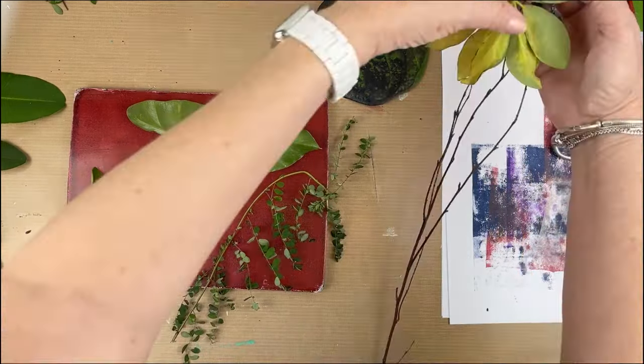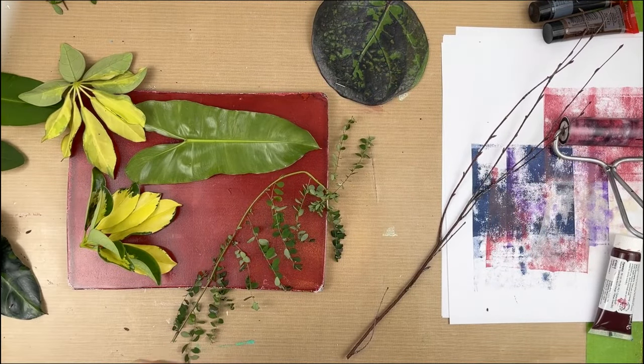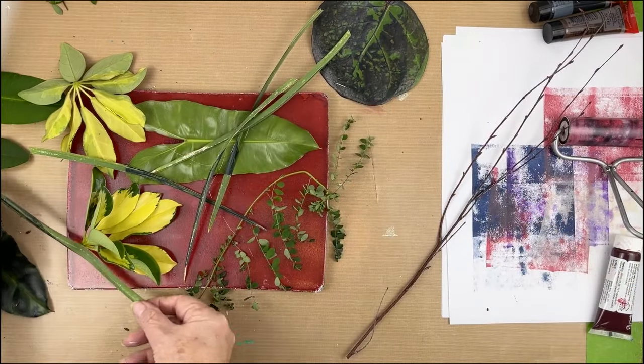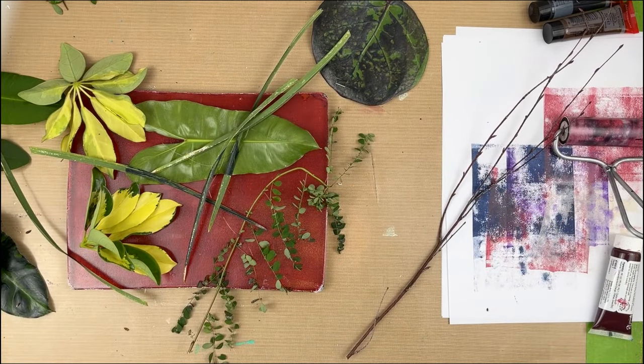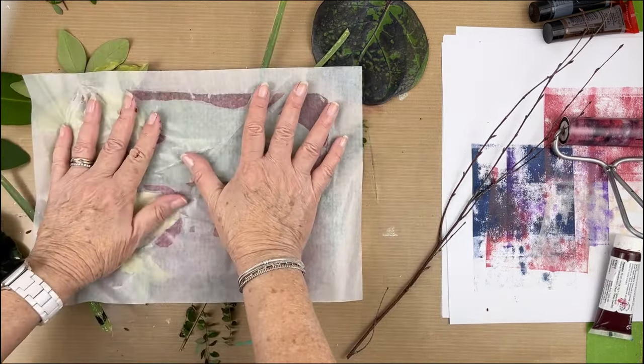So this is an alizarin crimson and I am just laying down some leaves on the plate. These are some weeds over here and some grasses. We're going to see how open paint responds on the gel plate. I'm going to pick up with deli paper — they will all be on deli paper.